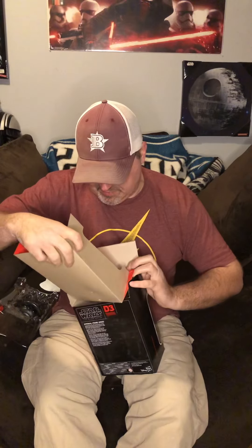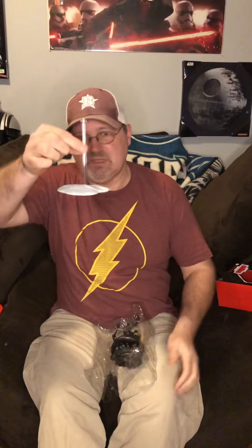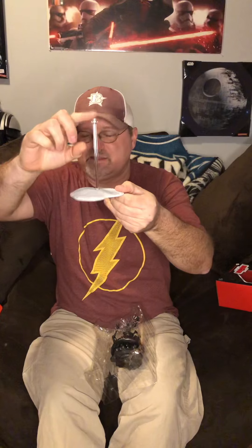I wish every figure came with a stand. You only get a couple of figures and they were exclusives that come with figure stands. That's a good trivia question for a Black Series fan: what figures actually came with a figure stand? The only two I can think of off the top of my head are your GameStop exclusive Jump Troopers from Rebels — there's your stand with that clear stand, good hard plastic — and those would have been your first original Gaming Greats figure.